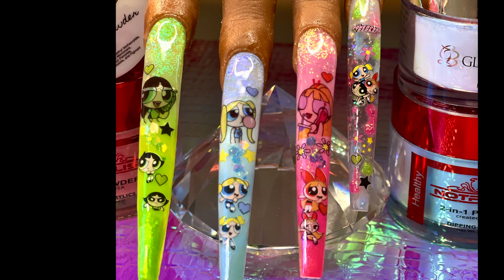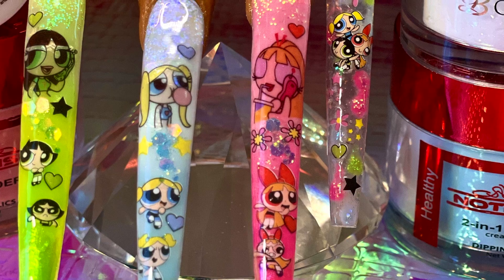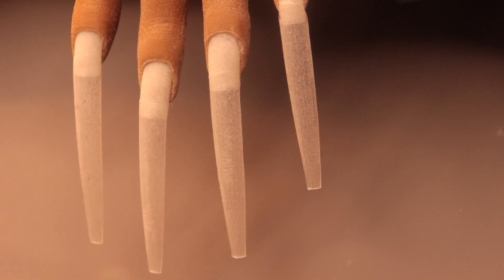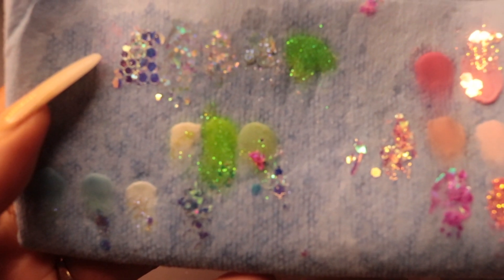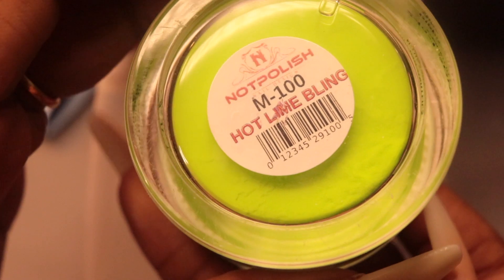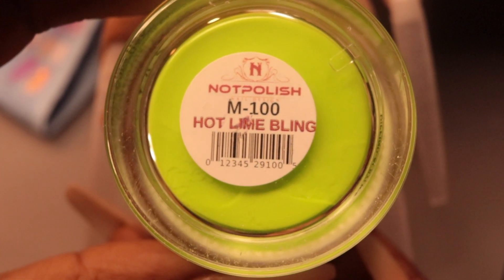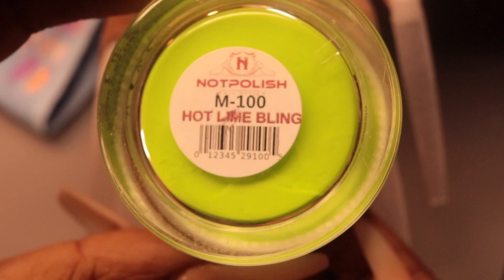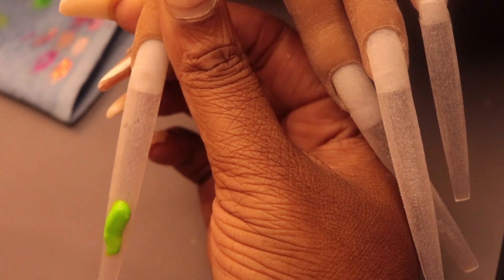Hey guys, I'm back with another video and today we're going to do a tutorial on these super cute nails. We're gonna start with a clean slate — I got these nail tips from Amazon, they're extra extra long tips. I like to swatch different colors when I'm doing freestyle just to get my mind right, so we're gonna start off with the color Hotline Gleam, and we're gonna start with my girl Buttercup.